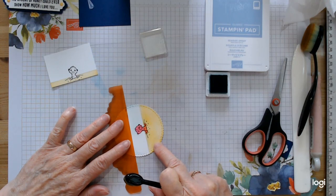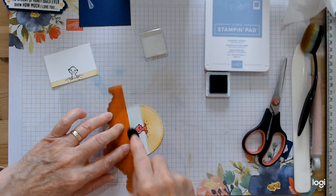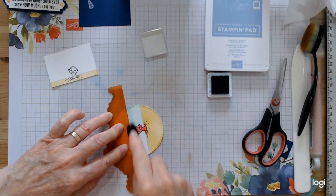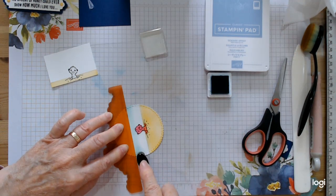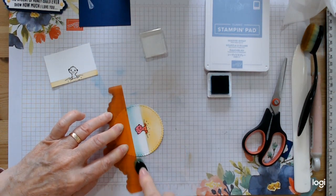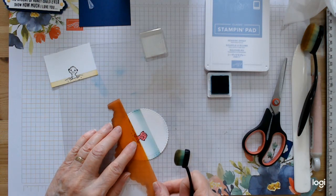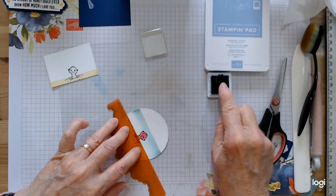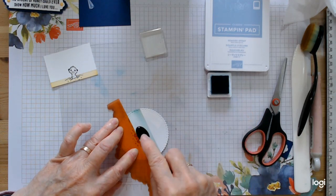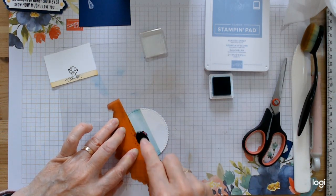I'll turn it a bit to get a better angle, then build up and fill in the top first. Don't worry if you've left some white bits because it looks like the light shining on the water anyway. Bring it round — I don't want to get blue onto my yellow — line it up and fill that in. You could do ripped paper here if you want a sort of edgy sand-water line. I just went with straight lines for pure speed and convenience today.